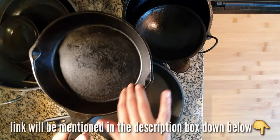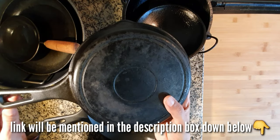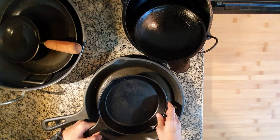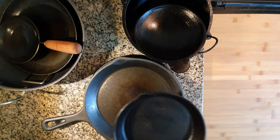I bought this pan last year online from Amazon, as this kind is not produced locally in my place in Kerala. This is an 8-inch pan and serves my purpose of frying any kind of food. Impressed with its performance, I ordered a bigger pan this year.